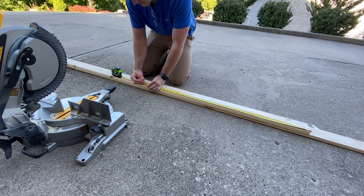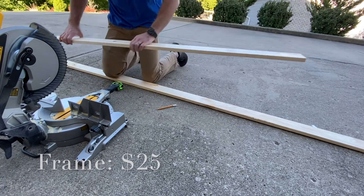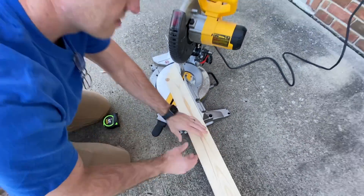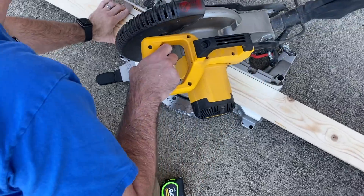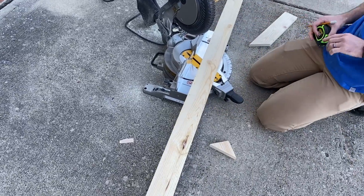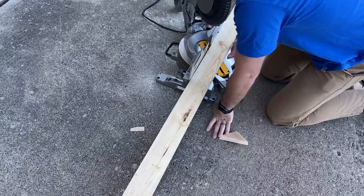I'm so blessed that my husband Scott is super handy, so this project was easy for him to knock out in less than half an hour. To build the frame, all he is doing is taking one-by-four pine boards and mitering the corners to their appropriate lengths according to the size of our mirror. There were several tutorials on Pinterest on how to do this, so I'll link my favorite in the description below. Once he gets all four boards cut, he'll move on to nailing and securing the corners.